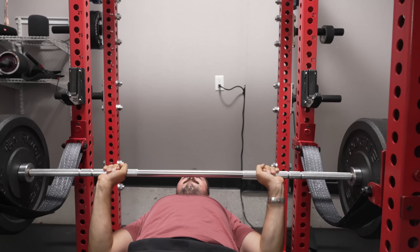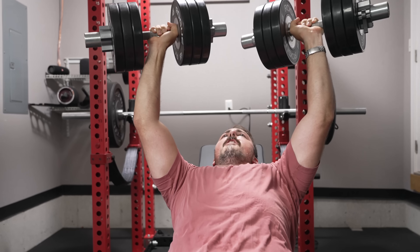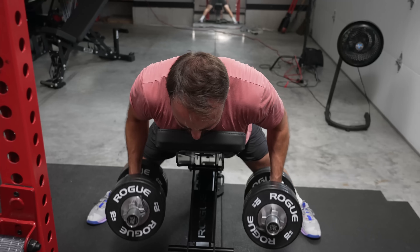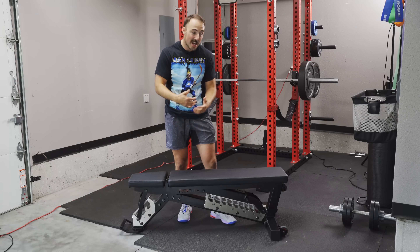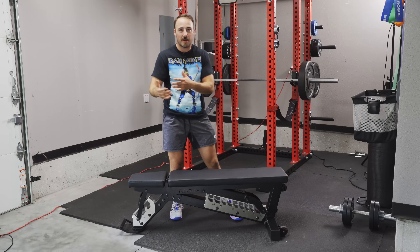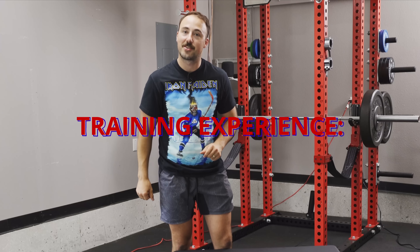I've been able to use the adjustable bench for bench press, incline press with dumbbells and barbells, dumbbell rows, incline pulls laying down, and random step-up work, just to get an idea of how it feels compared to other benches. The training experience is great. When the componentry is great, the training experience is typically nice. The additional options like handles can make things a little different depending on stability during the bench, but overall it's been very nice. I give it a 9 out of 10.